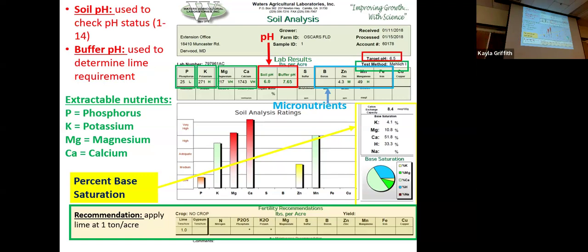Q: What is the buffer pH listed — is that your goal? A: No, your target pH is 6.5. The buffer pH has to do with the pH of the buffer needed to get to that target pH — it involves some intro chemistry. But this information will be interpreted into more standard, no-nonsense recommendations like 'you need one ton per acre of lime.' There will also be considerations for the lime you're using and its nutrient contents.